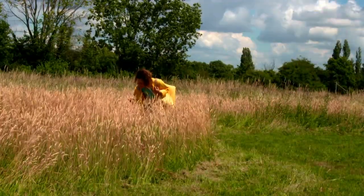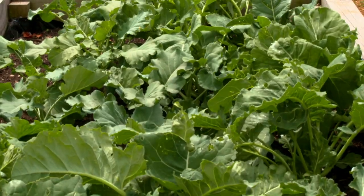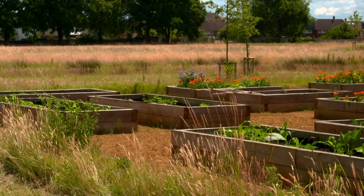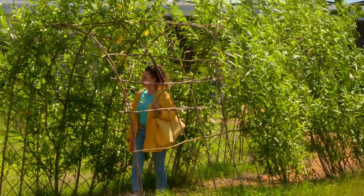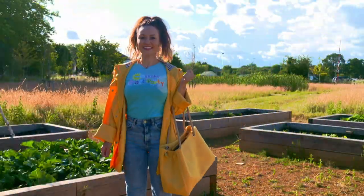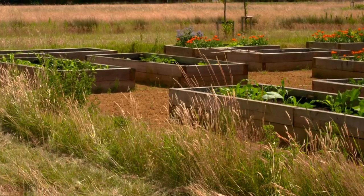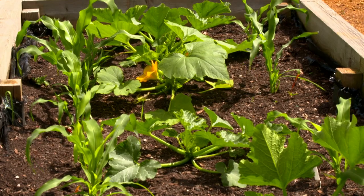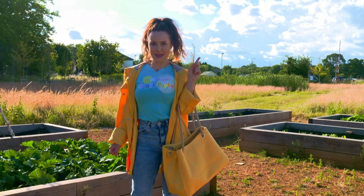I really do love coming for walks outside because there's so much to see and you get to breathe in all the fresh air, which is really good for you. Shall we see what we can find? Oh look, an allotment! This is where people do lots of planting and they grow lots of fruit and vegetables. That's just giving me an idea.